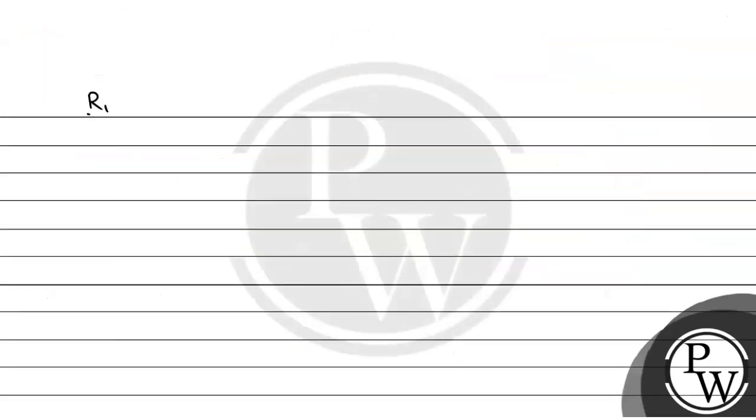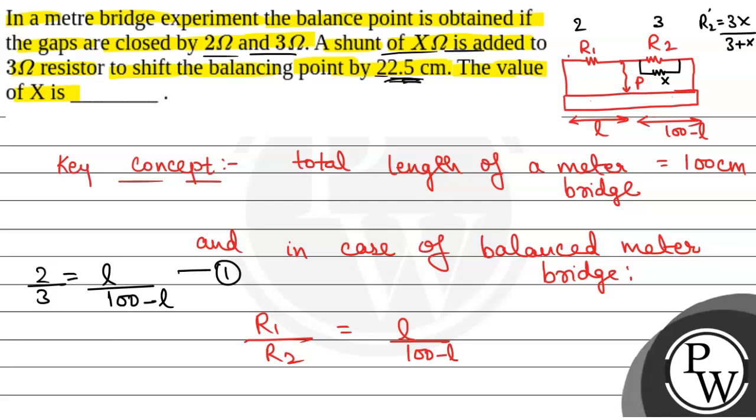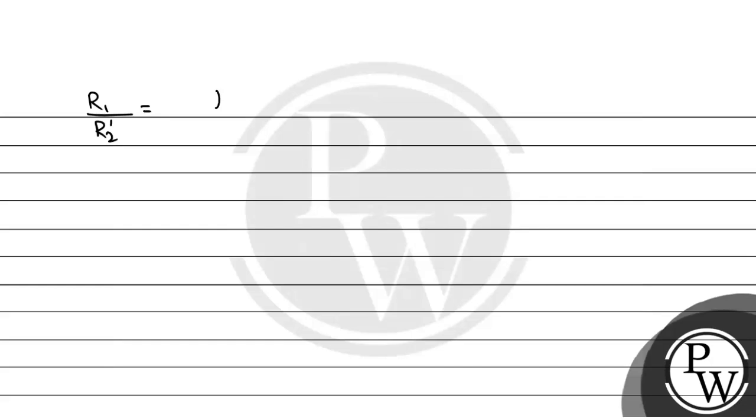Now, R2 is decreasing because we are connecting shunt x in parallel. So 100 minus L will decrease, and the balancing point will shift rightwards. We will have R1 by R2 dash equal to L1 by 100 minus L1, where L1 is equal to the initial length L plus 22.5 centimetres.